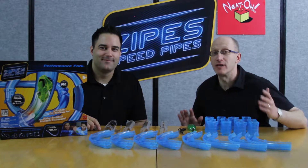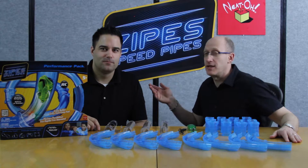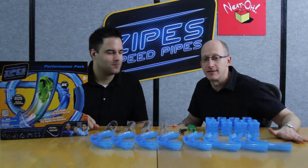Thank you for tuning into Neato. We're introducing Zypes Speed Pipes. I'm Jason and I'm Wayne, and we're part of the crazy team that's bringing this to you.